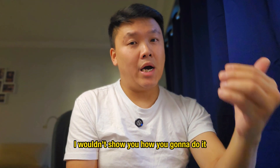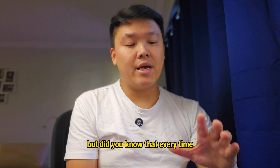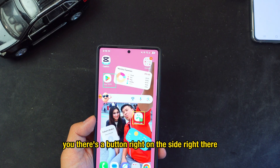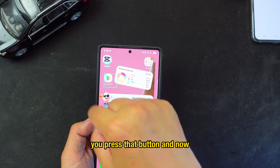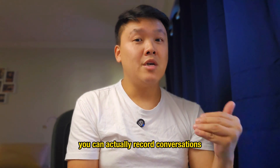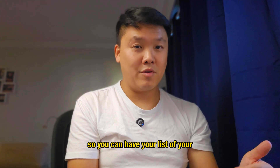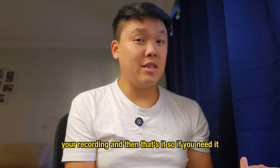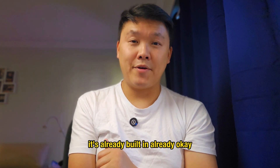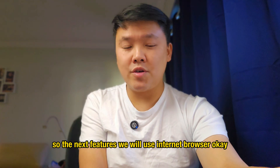Did you know that when someone calls you and you answer, there's a button on the side of the screen? Press that button to record your phone conversation. You'll get a list of all your call recordings right there. It's already built in — that's a brand new feature as well.